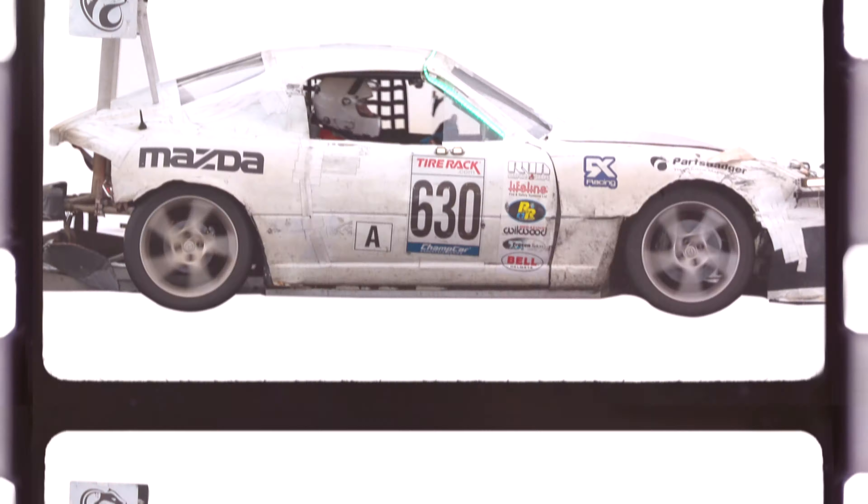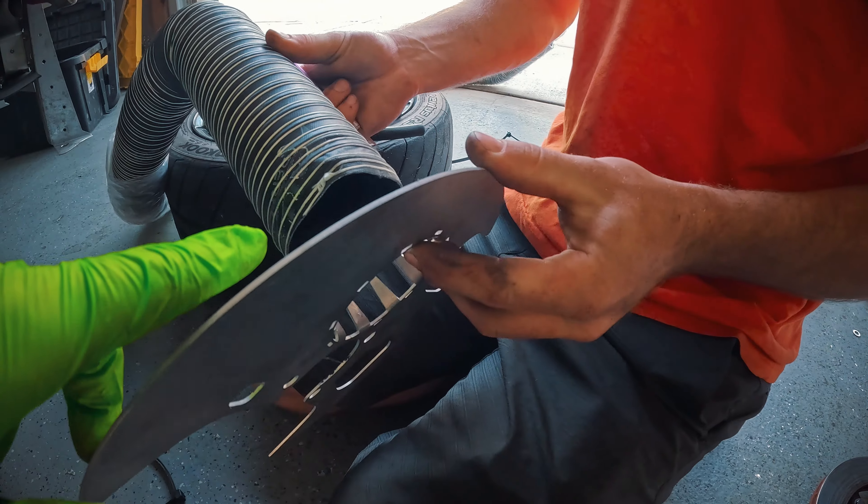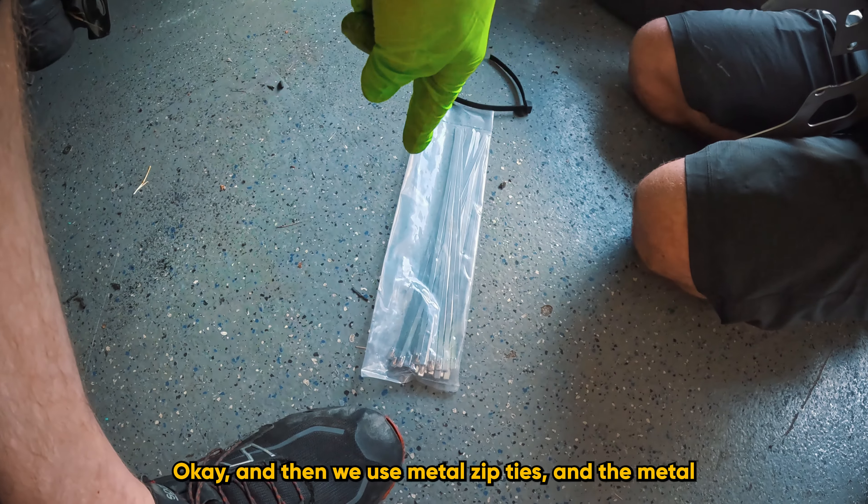What are you using there? Just some pliers? Just some funky-looking needle nose. We're going ahead and attaching our hose here. We've got these tabs in — the tabs actually go inside the hose.